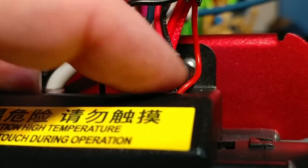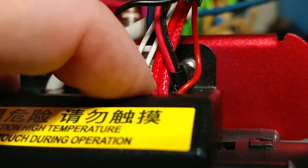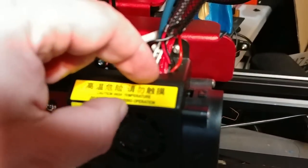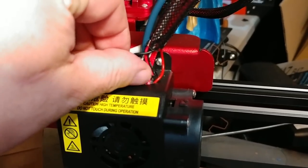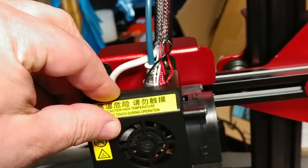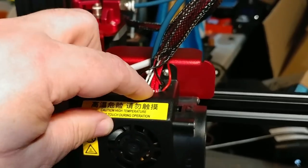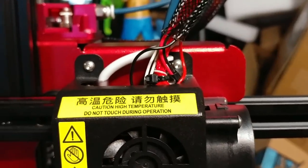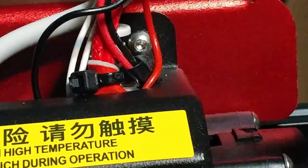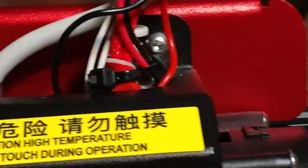That will eventually short - it will keep abrading as the printer moves back and forth until it cuts all the way through and shorts these two wires on the metal chassis. You need to make this opening here bigger - cut this cutout a little larger - and then put a protective tube or sheath around these wires. They have a soft coating but this one is getting abraded as the printhead moves back and forth, cutting into the wires. My temporary solution: I took some VHB sticky-back foam and put it between the metal and the heater cartridge wires, then wrapped it with a zip tie - not super tight, just snug - to keep it from moving. That foam tape will now take the damage instead of the heater cartridge wire.